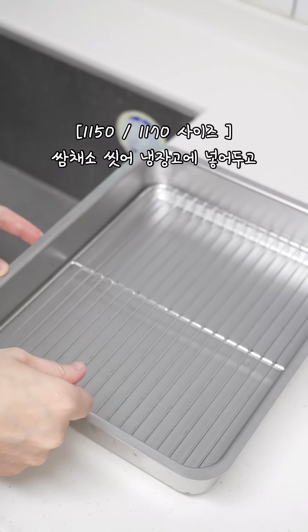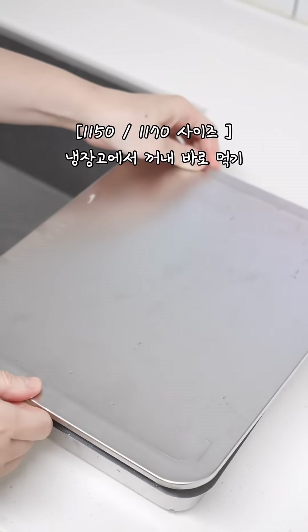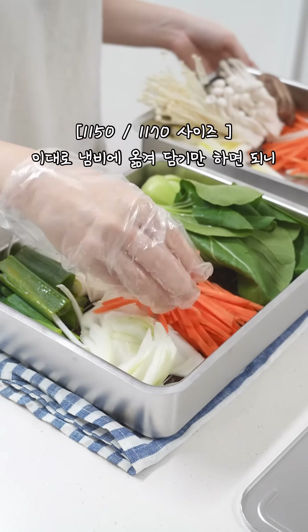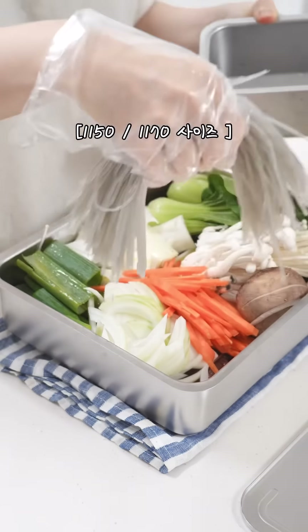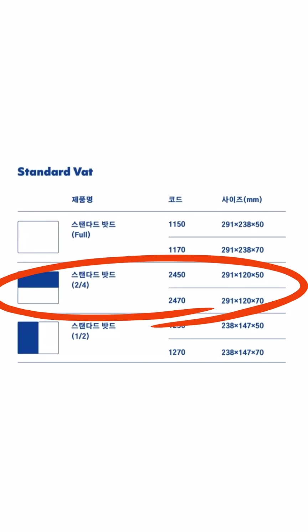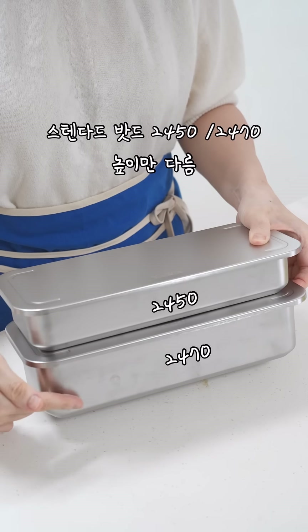I took the lid and I put it in hot water to put the lid on. It was so nice. It's a good idea.